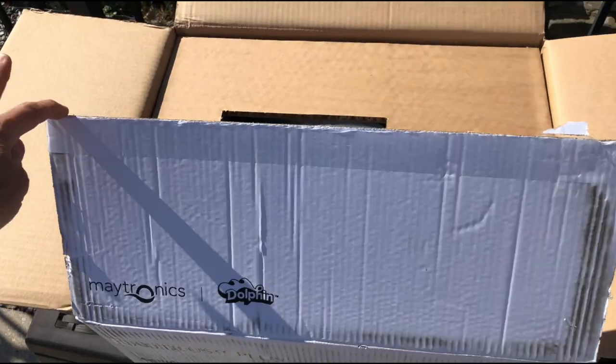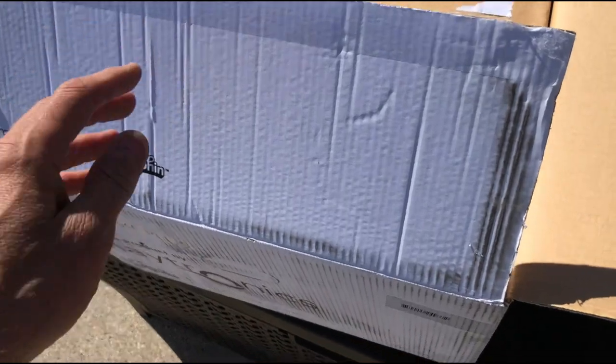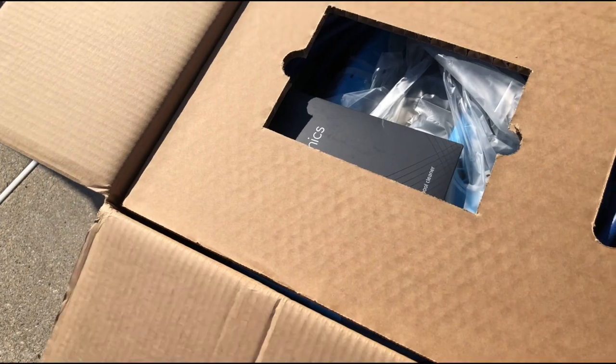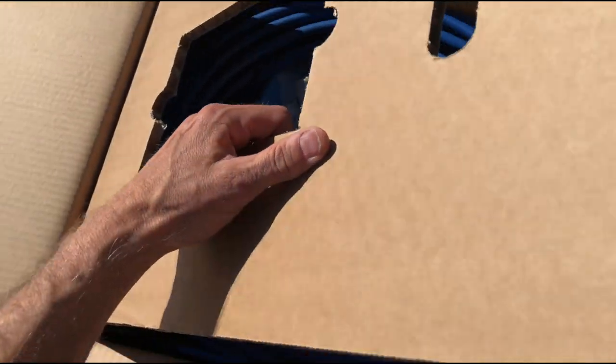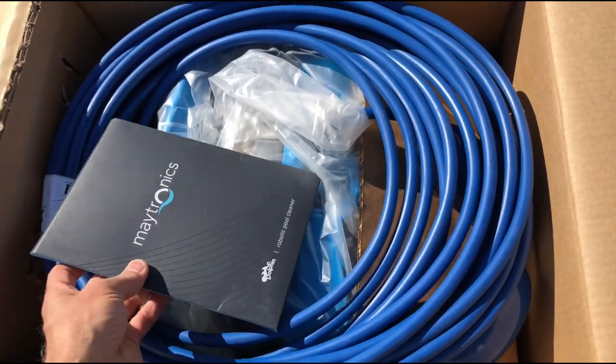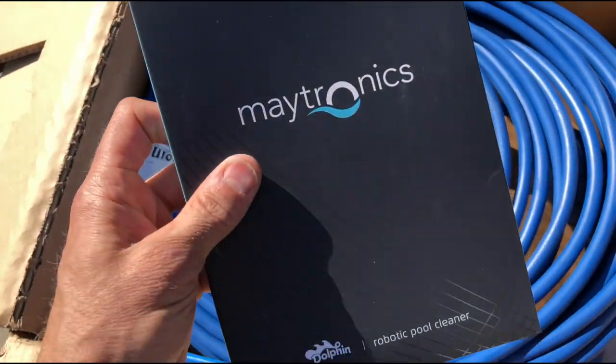Let's take it apart and see what we got. I always like to preserve the box just in case I need to return it or bring it back. In this case you can get it online, but I got mine on Amazon - it's about $10 less than buying it in other places.